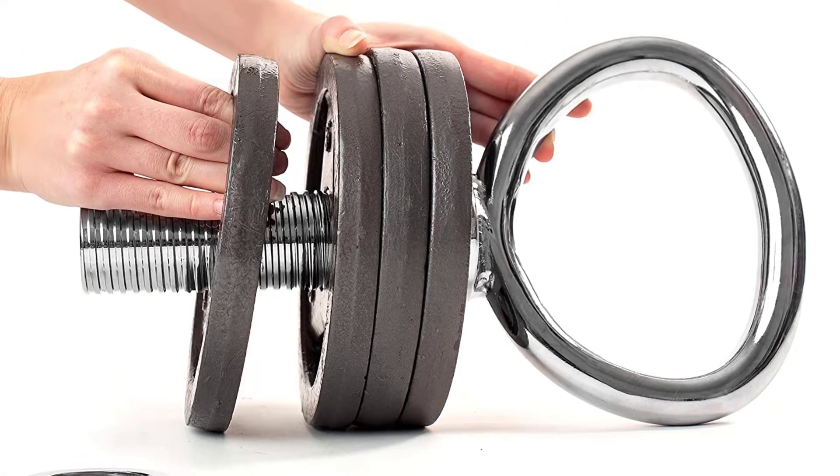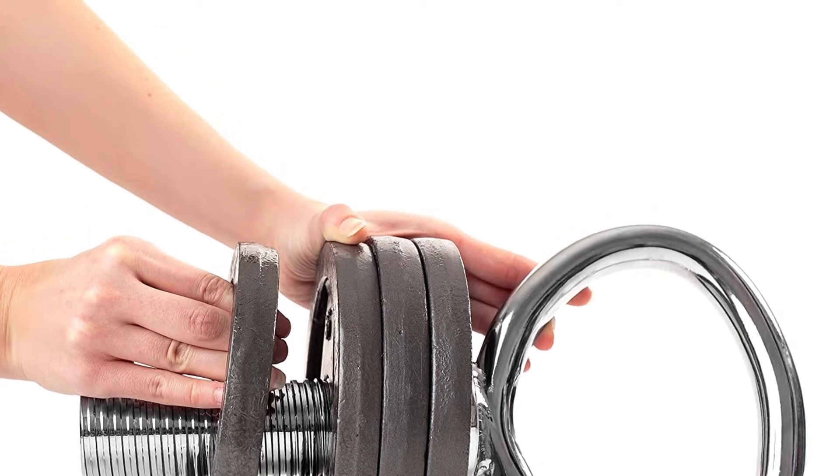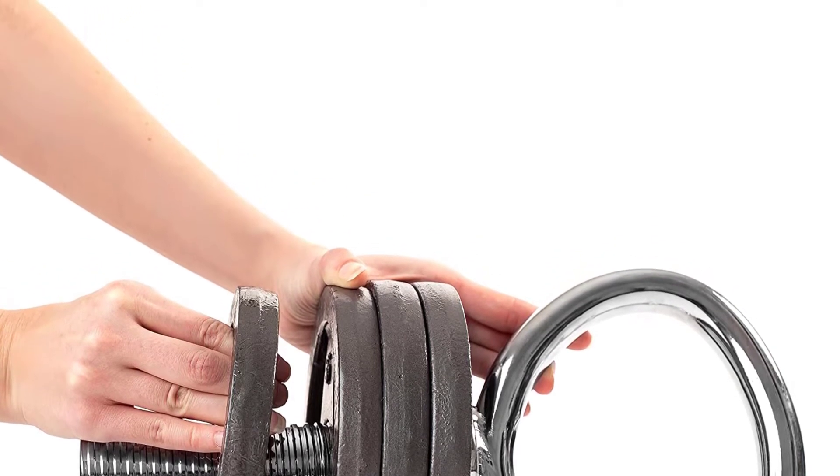It will save you more space in your workout area. This kettlebell handle can fit multiple weight plates with 2.5 to 45-pound sizes.